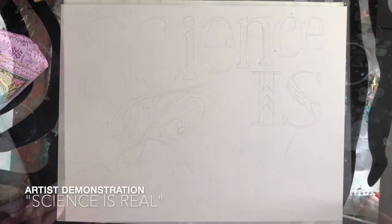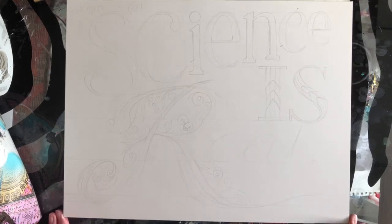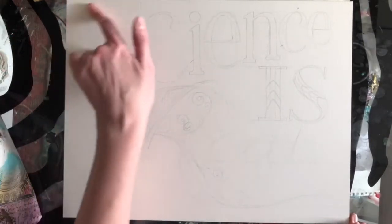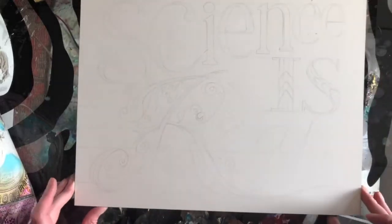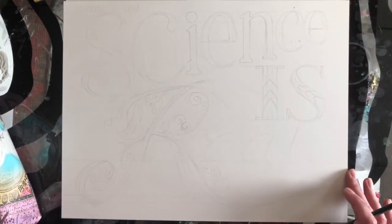Hi, welcome back to my channel. I'm doing a new artist demonstration and I didn't quite finish the word 'real' before I was getting ready to do my live stream, so I figured I would finish it here. You can see I put the text up at the top for reference while I'm doing my letters, because I'm a very bad speller. I did some angled guidelines as well, and that helps for getting my words at a consistent angle.